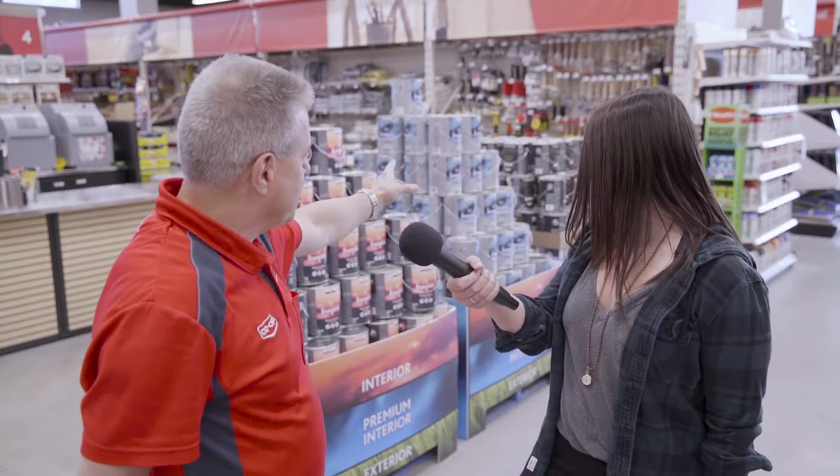We have a complete line of applicators here — brushes, rollers, pads, stain pads. Most of them are going to be colour matched to the program. We have the Imagine line and the Imagine Premium line. Those brushes and rollers will help you complete your project and get a great finish on your wall.